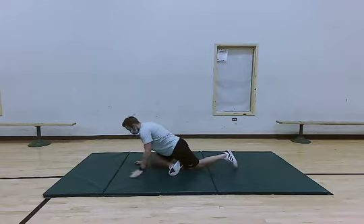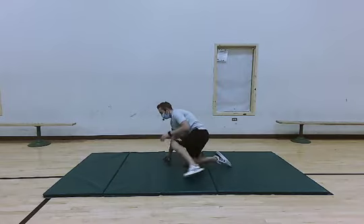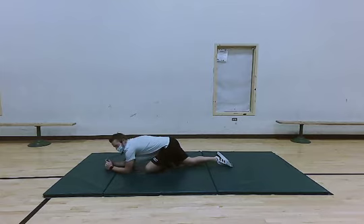Now we're going to go ahead and switch legs — bringing that right leg back and that left leg forward. Lean down, and the further you lean forward the more stretch you're going to feel with this. Remember you want to stretch to a little bit of strain but not pain. Hold this for about five more seconds — four, three, two, and one.